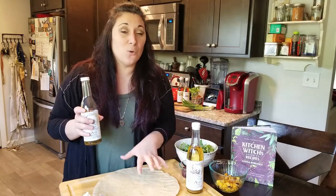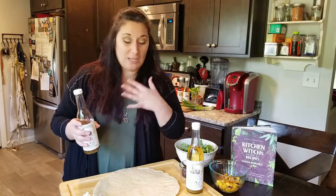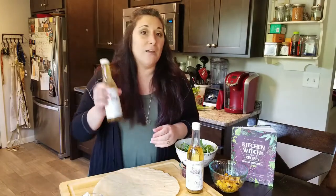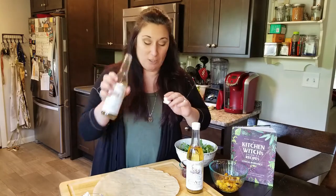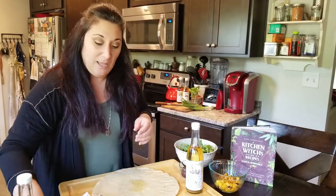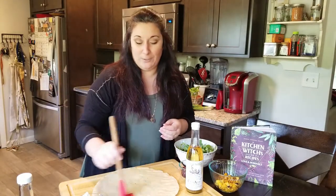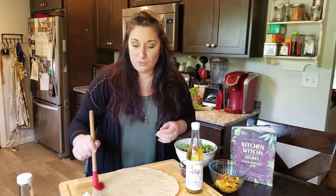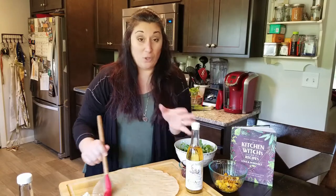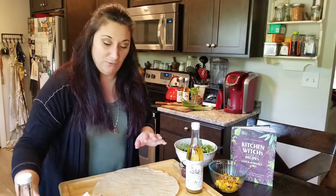We'll start with a store-bought pizza crust — any kind that you like. For me, it's a gluten-free pizza crust, and of course a generous helping of Kuchina Aurora garlic infused olive oil. We're just going to put a little bit on there and spread it around. You could use your hands — just want to make sure that the olive oil gets all over the pizza crust to infuse some of that really great garlic flavor.